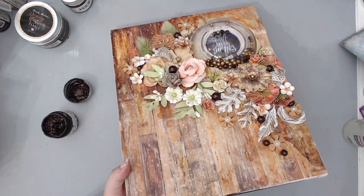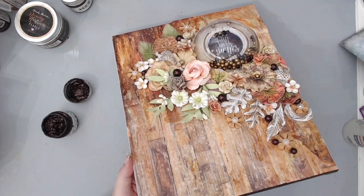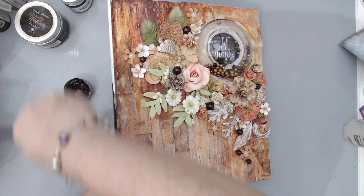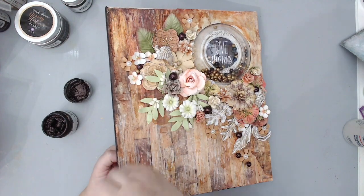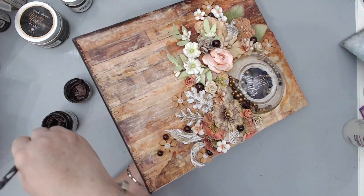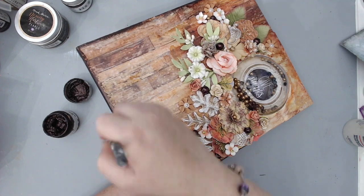To add some more of that burgundy color, I took the Prima Marketing metallic acrylic paint in Dark Velvet and painted around the edges of the canvas so it would frame it. I also made sure to get onto the inside of the edges as well to create a nice border around the whole canvas.